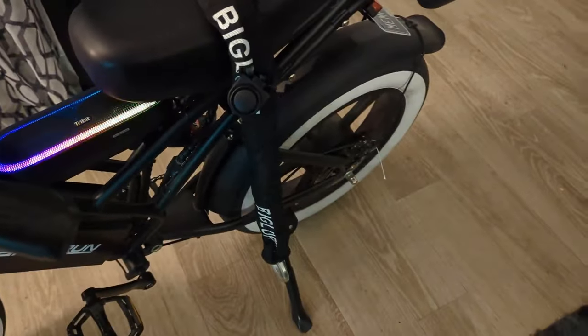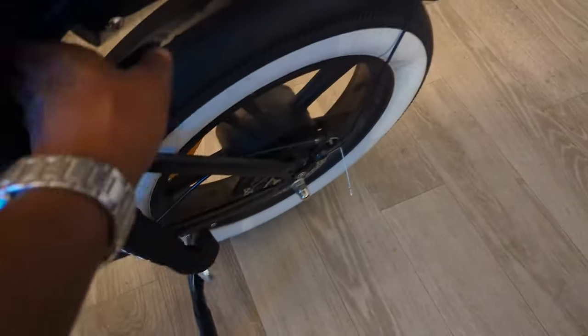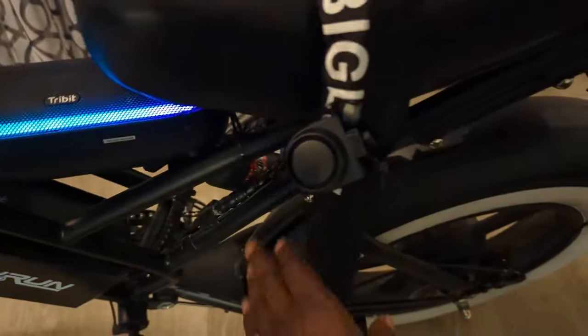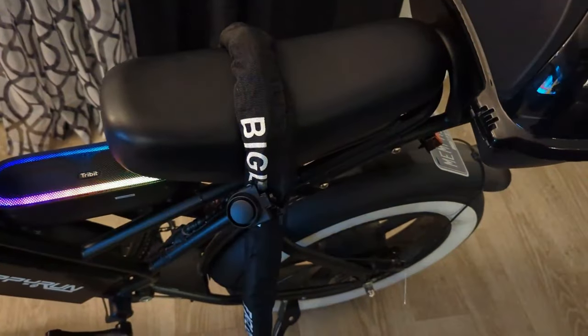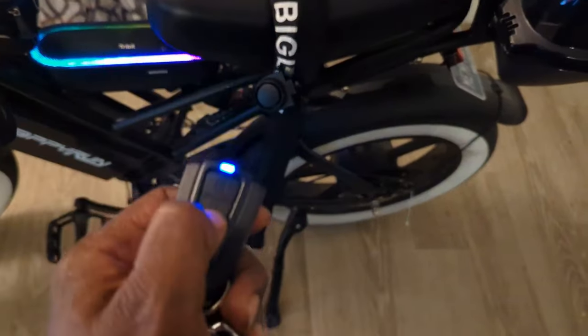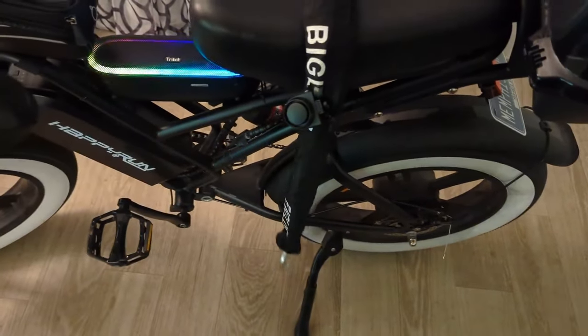The second alarm setup I came up with: I got a nice thick chain and cut a piece off, then attached the alarm to the chain so if the chain moves it goes off. This chain is my first line of defense — the sensitivity on this one is very high, so if it barely moves it's going to activate. One click arms it, same as the other one. Barely touch it and it goes off — it's loud.